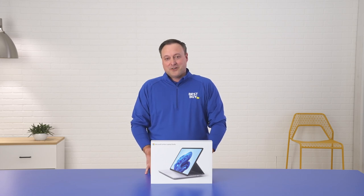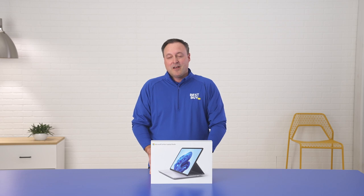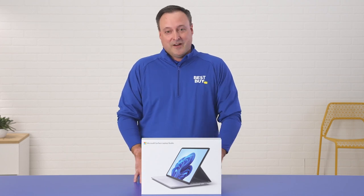Hi, I'm Jason, Chief Merchandising Officer here at Best Buy, and thanks for joining me for this Best Buy unboxing of the Microsoft Surface Laptop Studio. I'm very excited. I've actually had an opportunity to use this product for about the last six months and I've been very impressed and very happy.